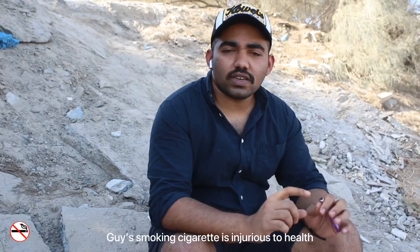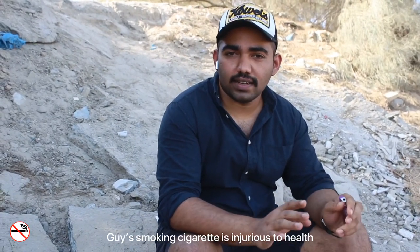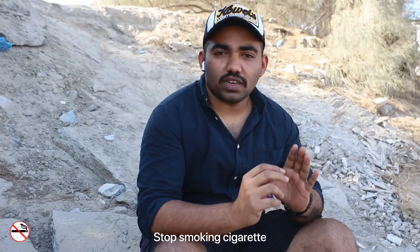Guys, smoking cigarettes is injurious to health. Cigarette comes to our heart. Stop smoking cigarettes.